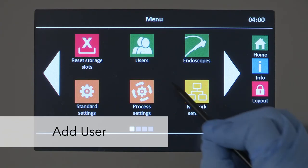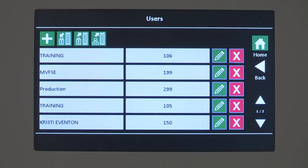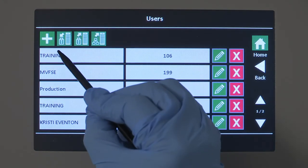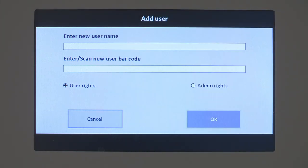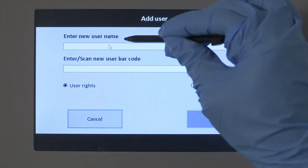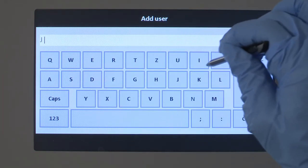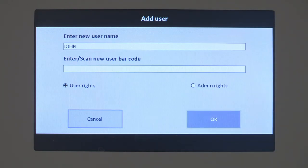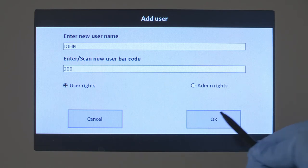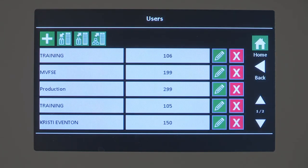The menu item 'User' displays the list of saved or imported users with barcodes. If you are an admin and need to add a user, select the add button and the input screen displays. Select the edit line and a screen keyboard displays. Enter the new user name, then enter or scan the new user barcode. Every barcode may be assigned only once. Accept the entry with the OK button or cancel the process.